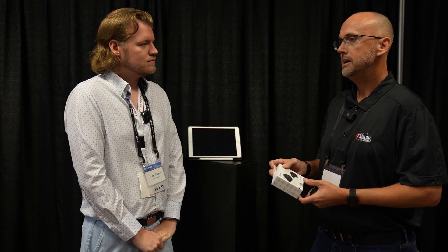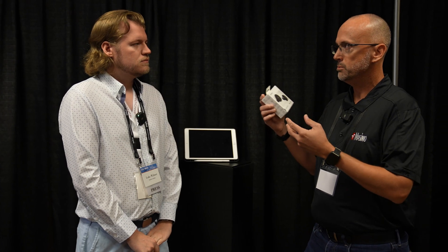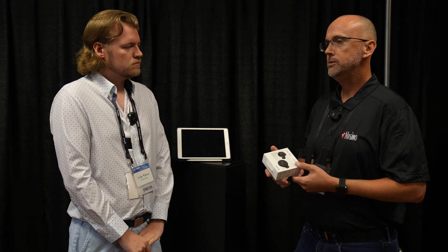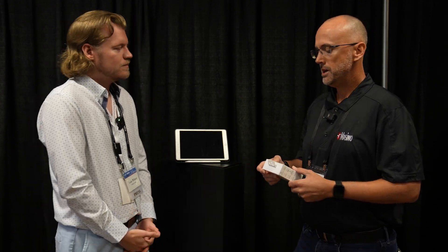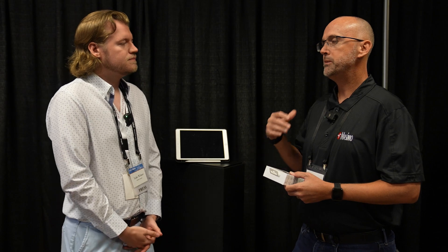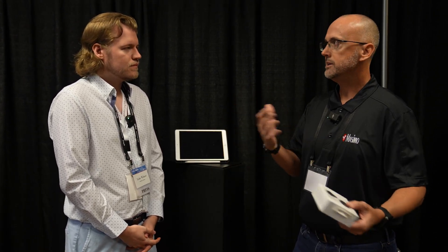We're excited today to show you our brand-new technology from Massimo and Denon. It's our first collaborative product where the two brands have come together, and it utilizes a technology proprietary to us called Adaptive Acoustic Technology. You're probably familiar with room correction — like Dirac and Odyssey and so forth.